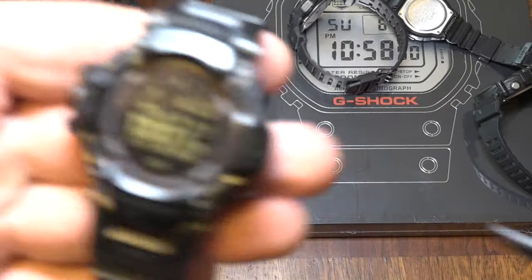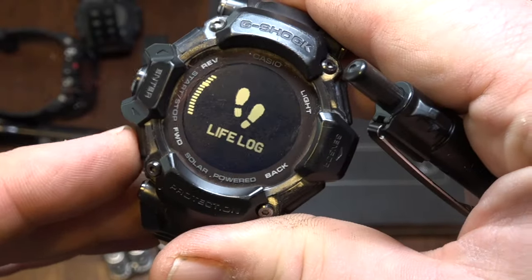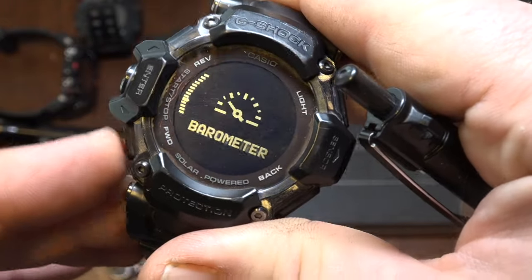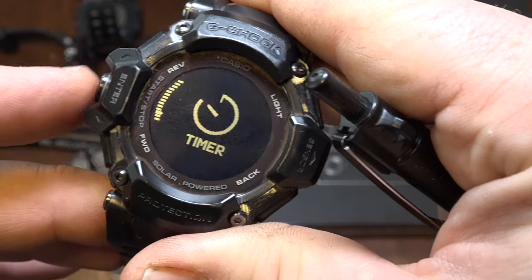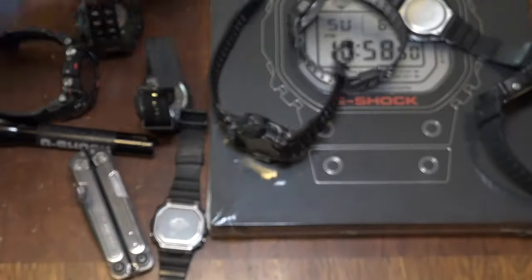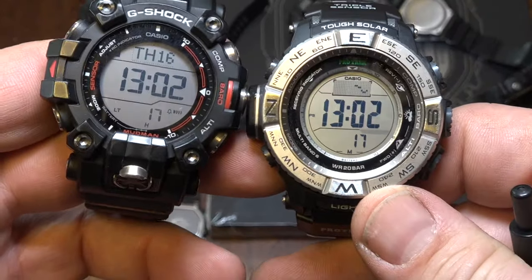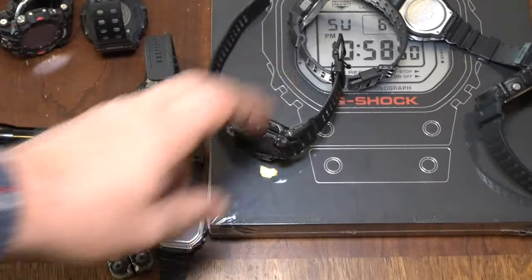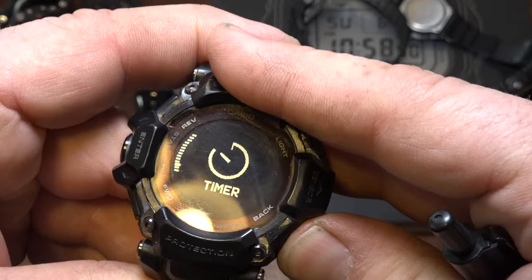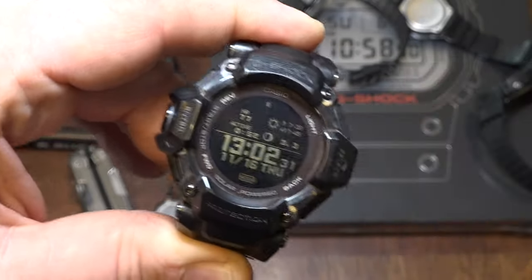Even after updating the software, the timer maxes out at 60 minutes. Whereas these other watches — which are supposedly cruder and more old-fashioned — you can set the timer for up to 24 hours. And there are problems with the stopwatch too. Updating the software hasn't fixed those problems. How is it that the supposedly advanced watch is a step backwards? It's like old hand-painted Disney movies — Snow White was the most beautiful piece of art, hand-painted — then you get new Disney movies made with computers and somehow they're just blobs with hard outlines, no gradients, no detail. With better tools you have a worse product.